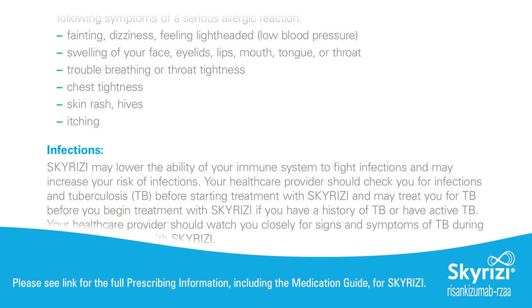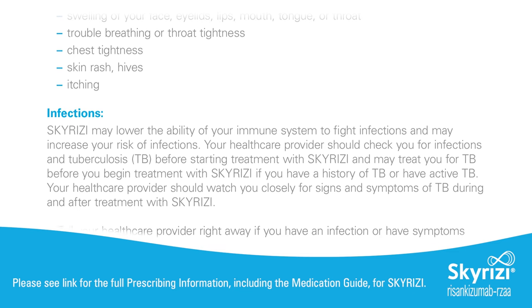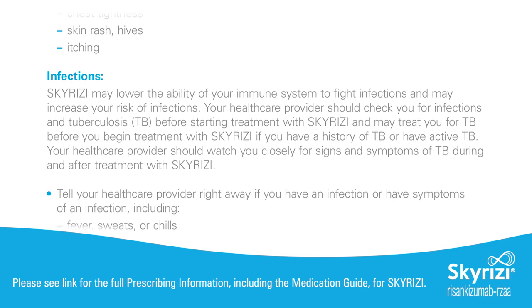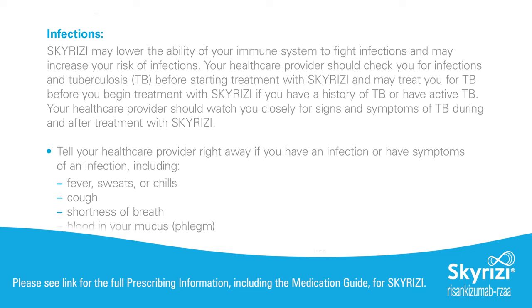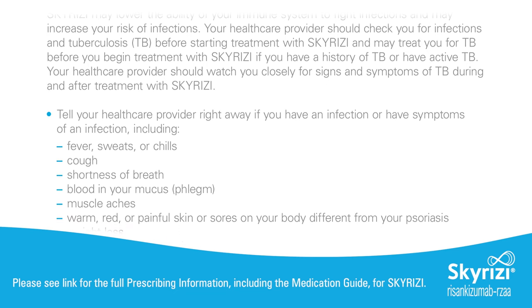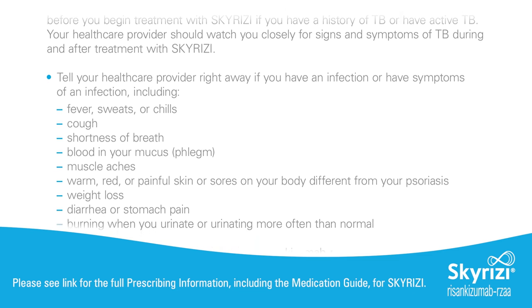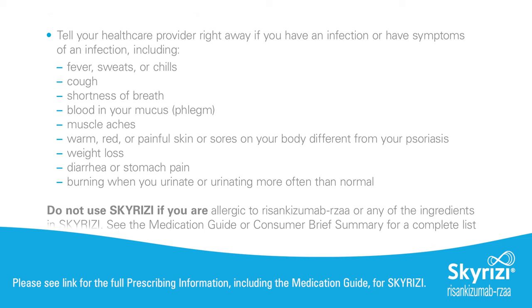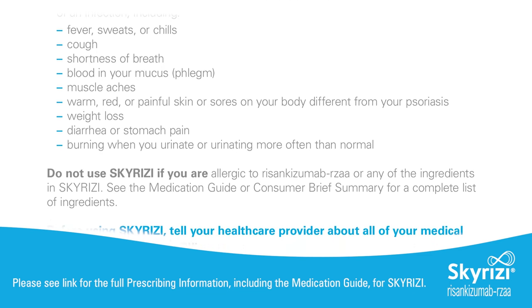Infections: Skyrizi may lower the ability of your immune system to fight infections and may increase your risk of infections. Your health care provider should check you for infections and tuberculosis (TB) before starting treatment with Skyrizi, and may treat you for TB before you begin treatment if you have a history of TB or have active TB. Tell your health care provider right away if you have an infection or symptoms of one, including: fever, sweats or chills, cough, shortness of breath, blood in your mucus or phlegm, muscle aches, warm/red/painful skin or sores on your body different from your psoriasis, weight loss, diarrhea or stomach pain, burning when you urinate, or urinating more often than normal. Do not use Skyrizi if you are allergic to risankizumab-rzaa or any of the ingredients in Skyrizi.